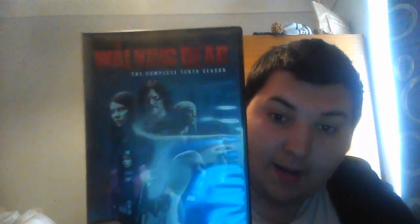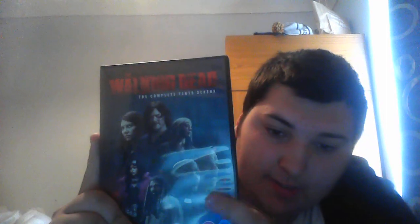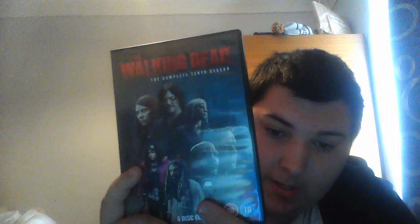Here we have what I think is the coolest cover, even though it doesn't feature Rick — season 10. I like the dark theme of it. Now that Rick is gone, things are a lot more bleak and a lot more sad, and it's taken a darker tone than the previous nine seasons. Here we have Negan on the side, who is now a hero. We've got Father Gabriel, Ezekiel, and someone with a nice coat. We've got Carol, Daryl, and Maggie. Let's have a look at the inside.